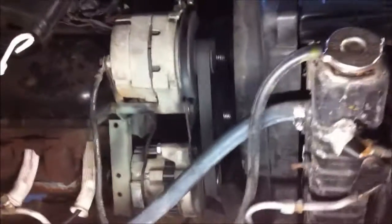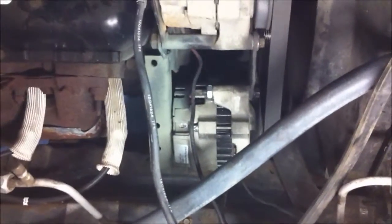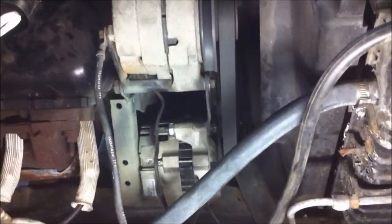Hey, I got a little update on the Chevy here. I just put in a second alternator. I had to make brackets for it, and I still have to wire it.